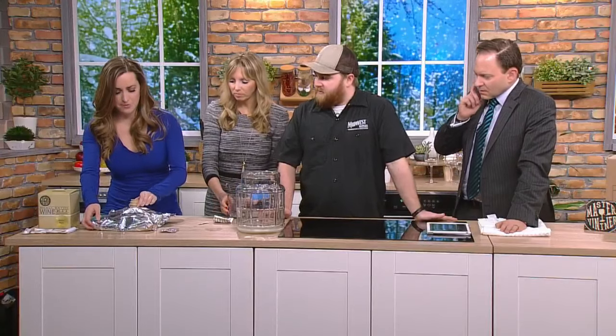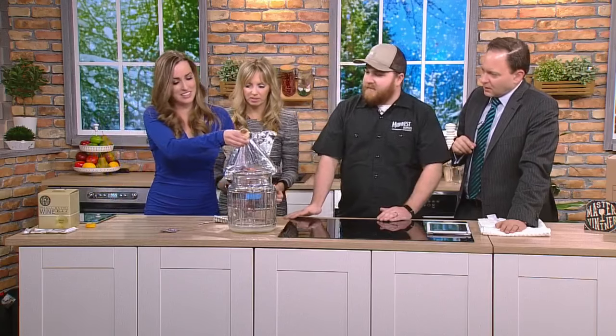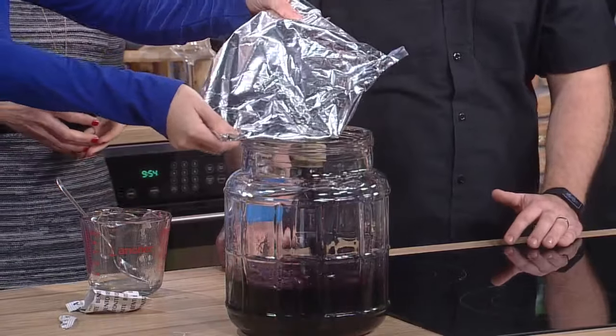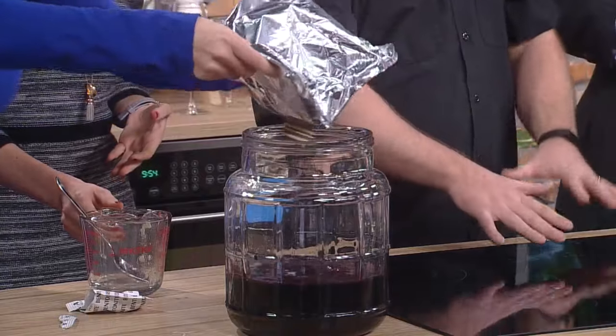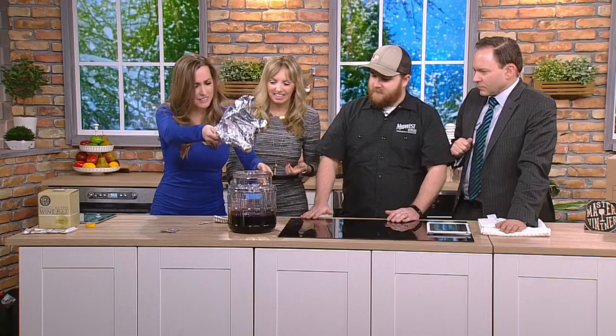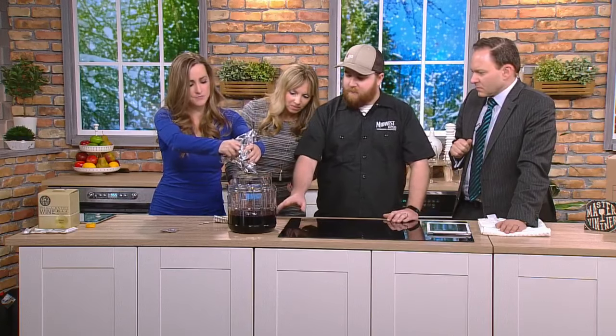Now we need to add the juice, and this is the messy part. This is just grape juice. We're making a red wine — this is a Pinot Noir. This is what makes it so easy: you don't have to stomp on the grapes, you don't have to grow anything yourself — it's already been stomped and it's ready to go. It looks kind of thick, and that's because it's been concentrated, so we need to add some water to it.